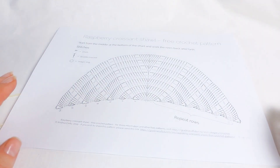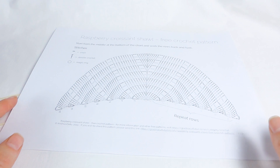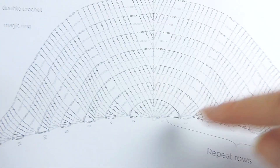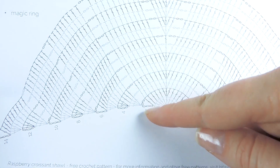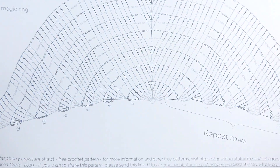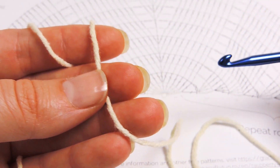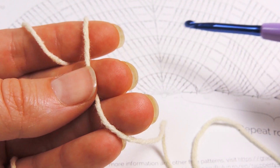I'd like to talk a bit about the pattern itself. There are instructions and also a diagram. If you've not worked from a diagram before, it's not a problem — you can watch this video as many times as you like. I will use the diagram because it's much easier for me to read. You'll have the legend here which shows what each stitch means. We start with the magic ring, then 3 chains, then the number of double crochet stitches shown, and continue with the next row. The first row consists of the equivalent of 11 double crochets: 3 chains in a magic ring and then 10 double crochets.